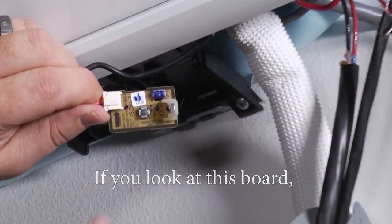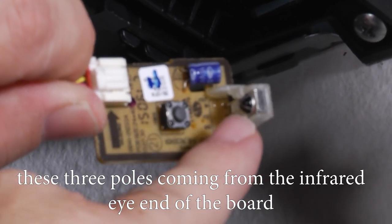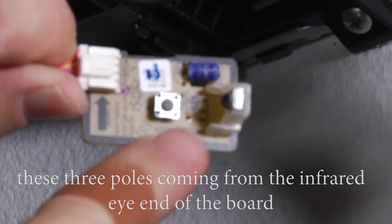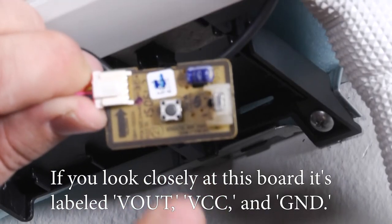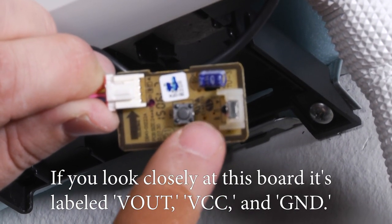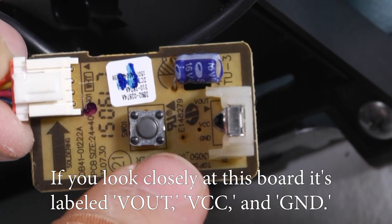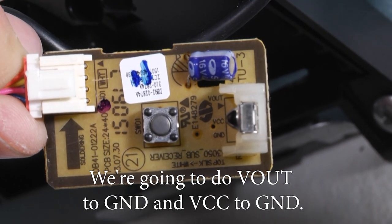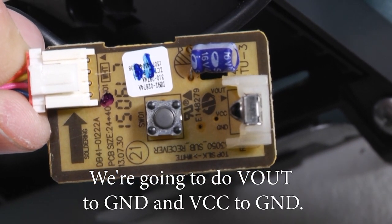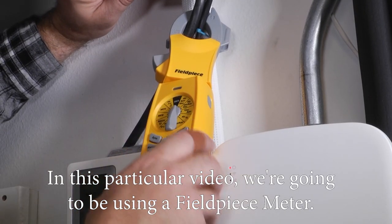If you look at this board, these three poles coming from the infrared eye into the board are where we're going to be measuring. If you look closely, the board is labeled V out, VCC, and ground. We're going to measure V out to ground and VCC to ground.